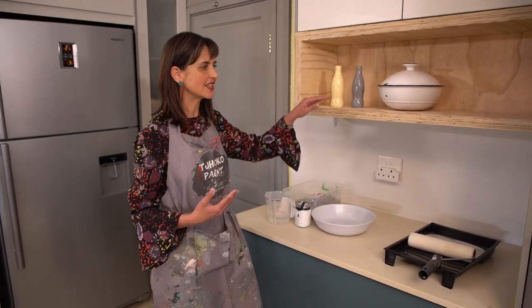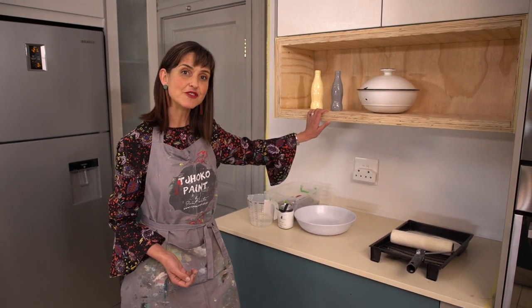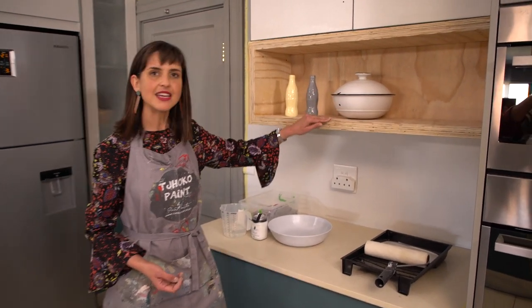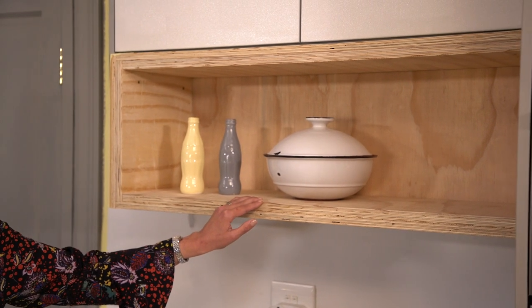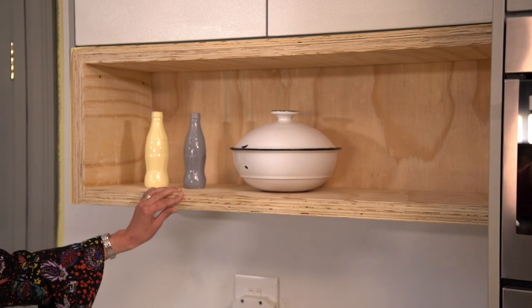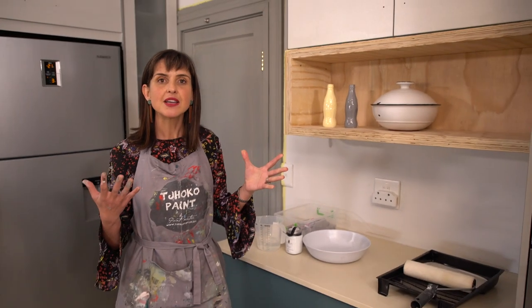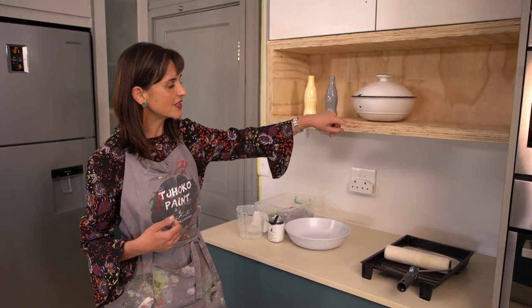What we have done today is I've filled — not myself — Dieter from Heap Projects assisted to create this cladding in the area where there was previously a glass door and a cupboard. We've cladded it with Shutterply. Shutterply is a very cost-effective way to create a natural wood element in your space.